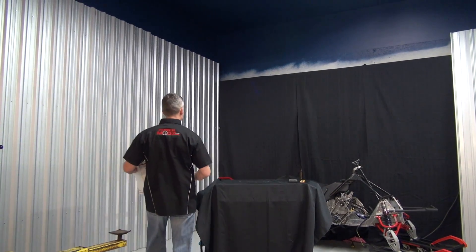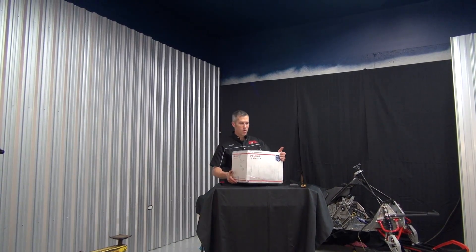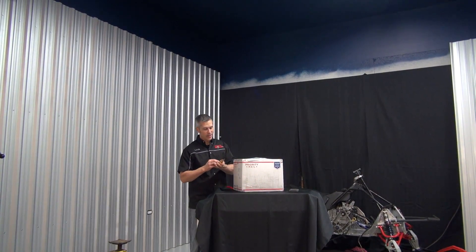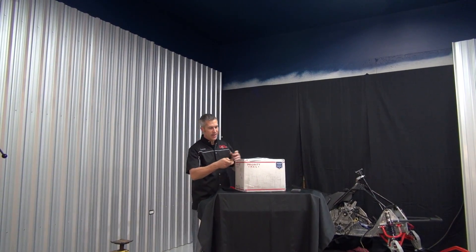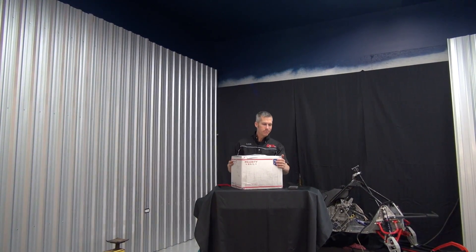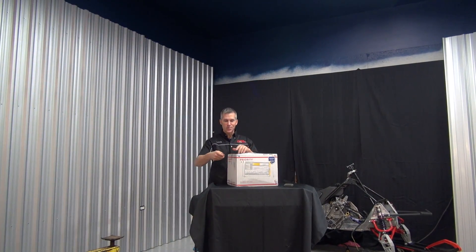I've been waiting for this. It's not always a good thing to blow your motor, but it couldn't have come at a better time really. I got this 827 big bore kit from RK Tech in the mail this morning. I'm gonna show you guys what's in the box.